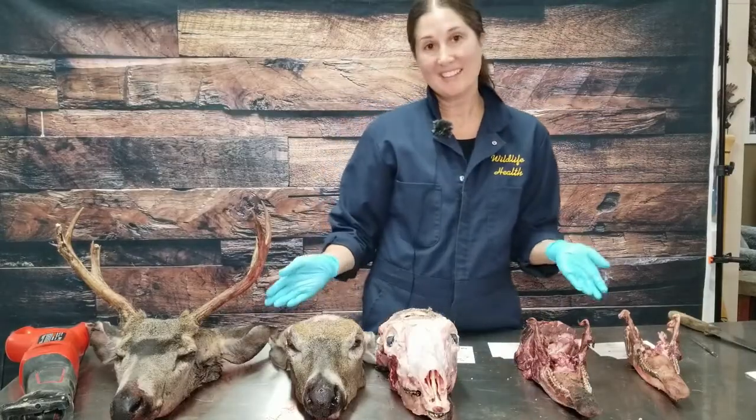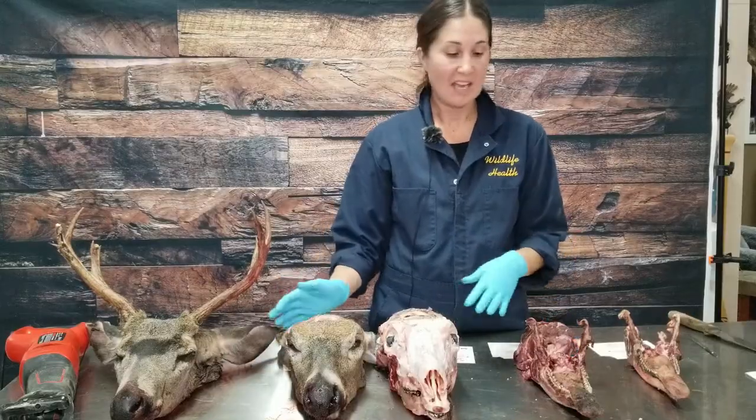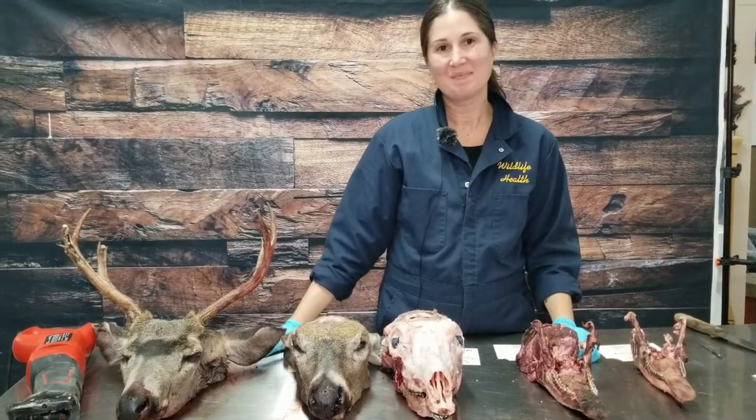So here are the examples of the various ways that you can submit your deer head for chronic wasting disease testing and keeping your antlers for various purposes. Thanks.